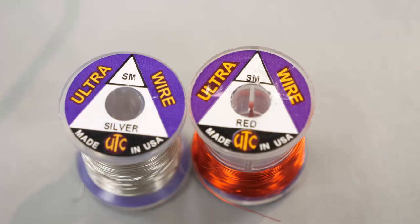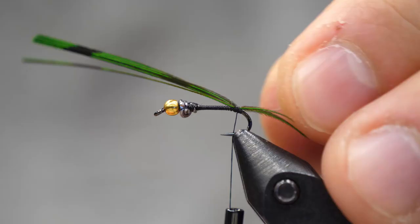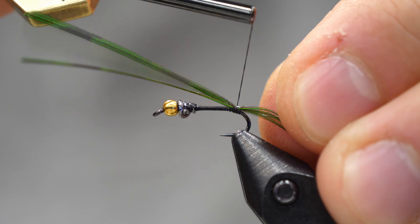Then we're going to put in a wire for our body. I'm going to use a very fine wire here, and I like a silver wire for this pattern, but the beauty of the Lightning Bug is you can tie these in red or gold — many different color variations.